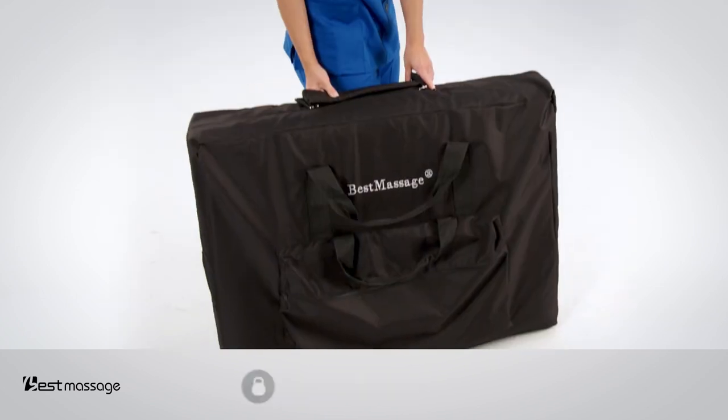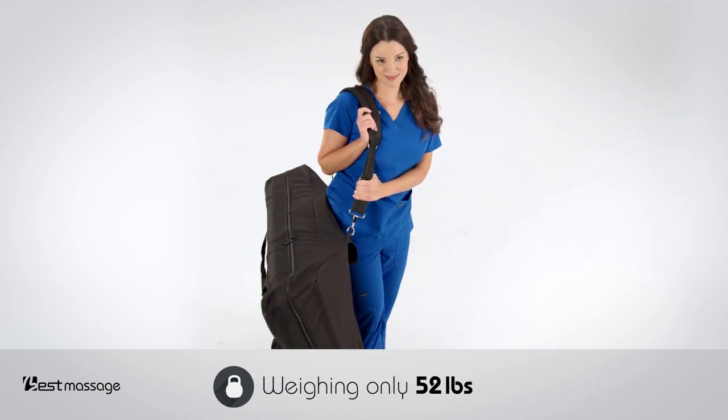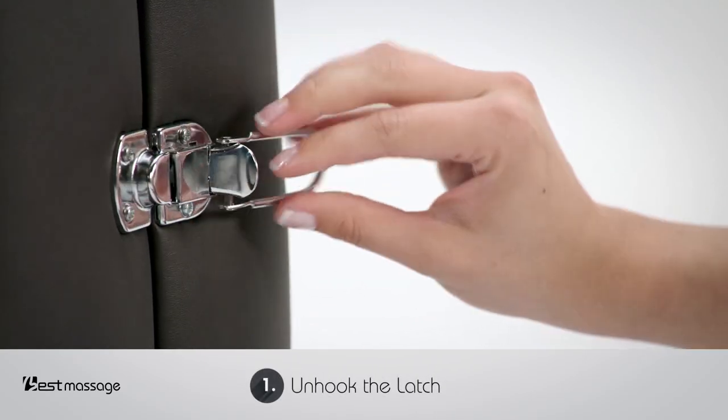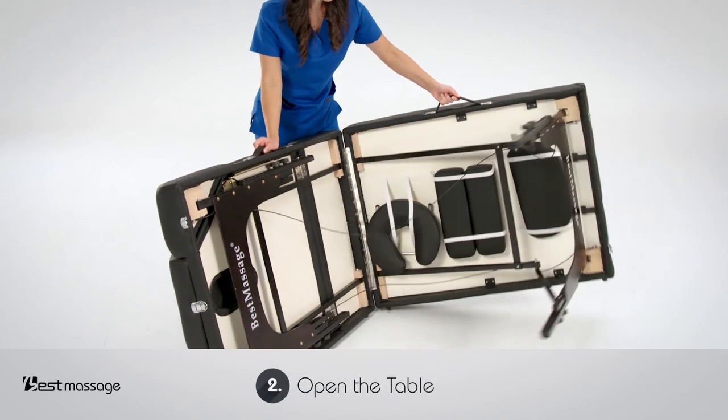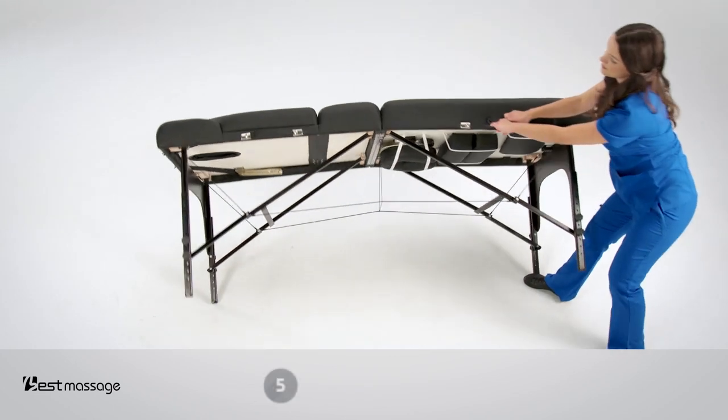It's loaded with a ton of features including a deluxe carrying case with convenient traveling strap. Unfold the table effortlessly with five easy steps: simply unhook the latches, open the table wide, extend the legs, gently place your foot on the leg and swing upright.